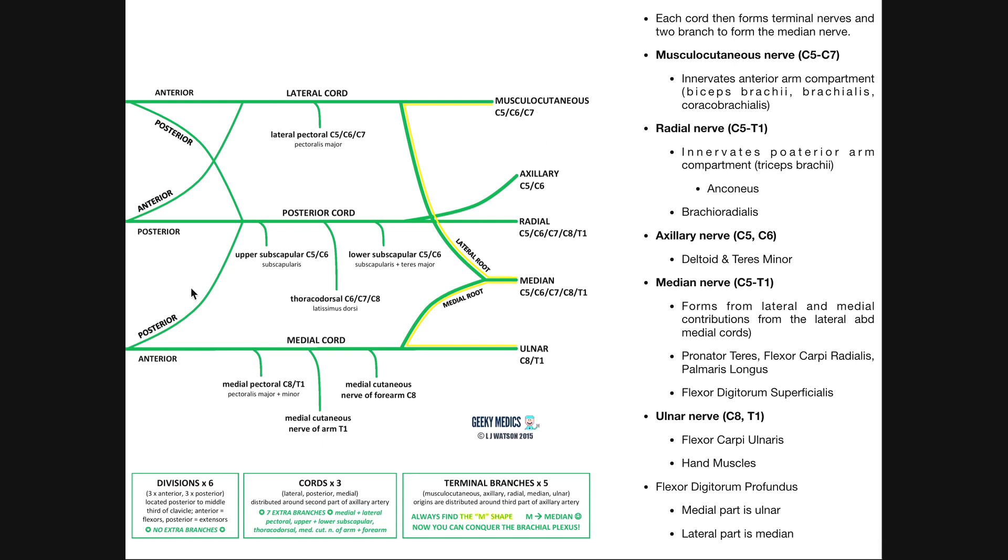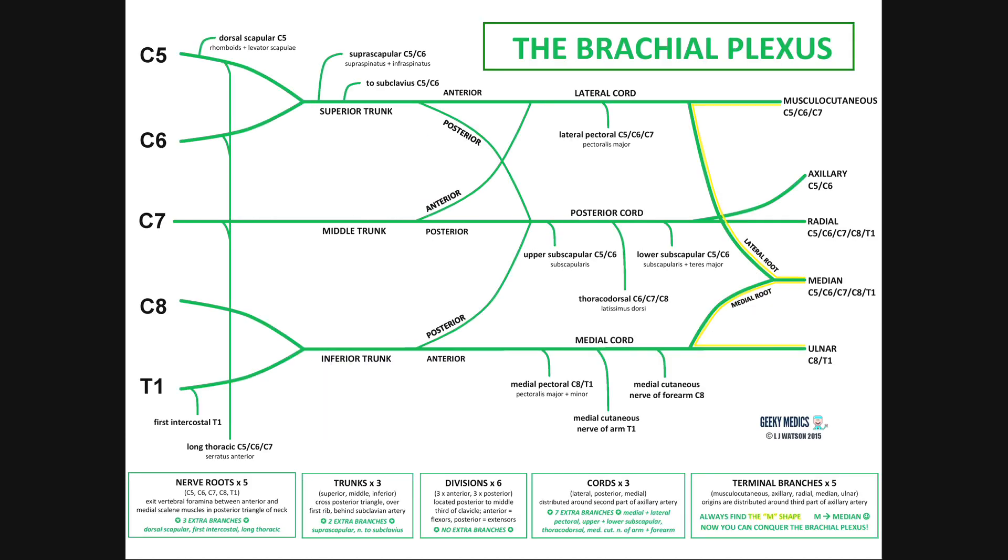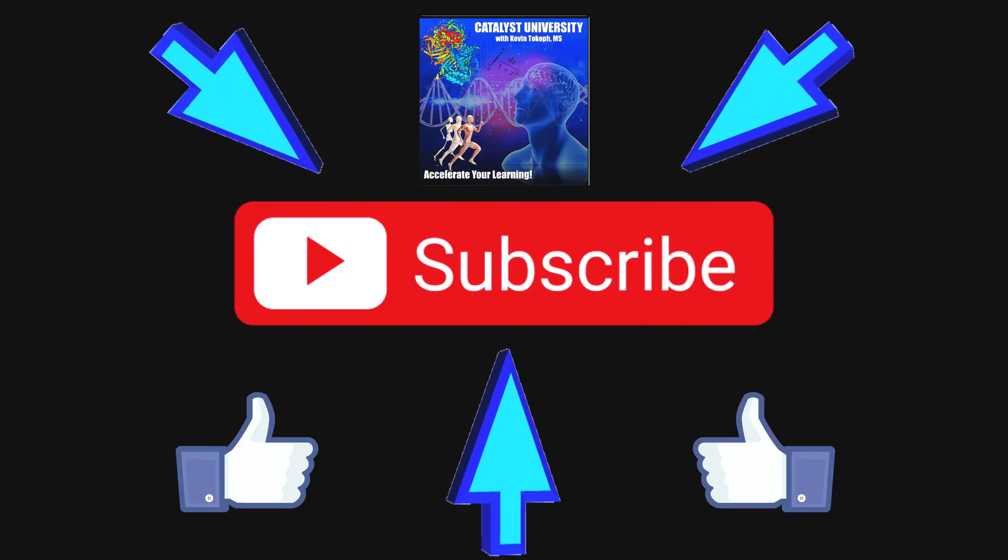Hopefully this video gave you a good understanding of the brachial plexus. It's fairly complicated, but if you take it one region at a time it becomes manageable. One of the best ways to learn this is to practice drawing it out and then indicate what muscles are innervated by each nerve. Please like this video and subscribe to the channel for future videos. Thank you very much.